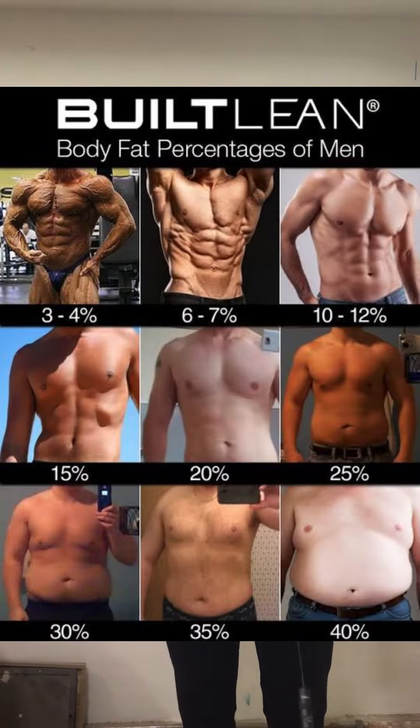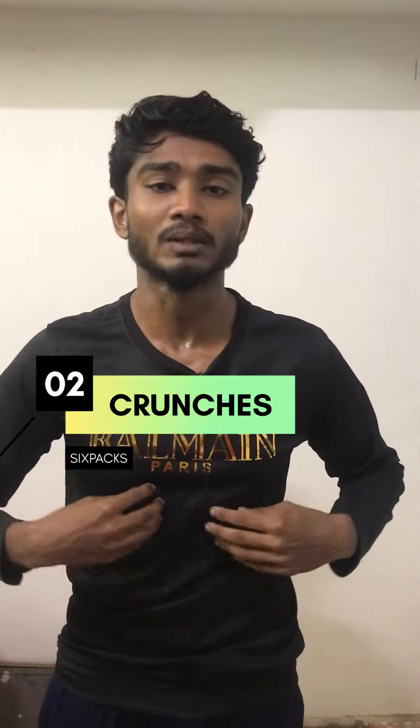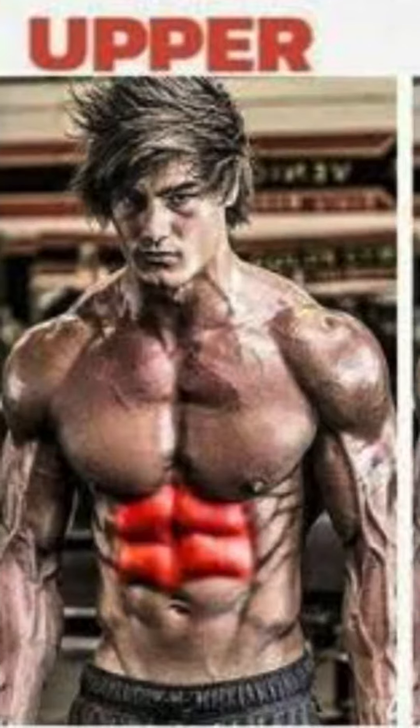If your fat percent is increasing, then you have to train your abs. If you know your fat percent is 15, then your abs will be visible. So if you do crunches, you have to target your upper abs and middle abs. If you lower your body fat, then you can develop your muscles.